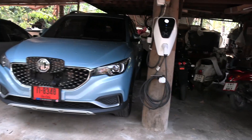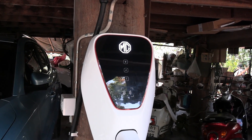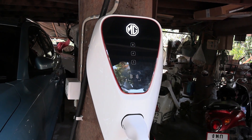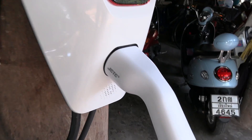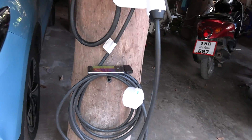So let me show you here. This is typically what we get — not only in this home but other places. This one is provided by MG; they included it. I'm not sure if that's just the MG brand, but anyway, I have this one here.